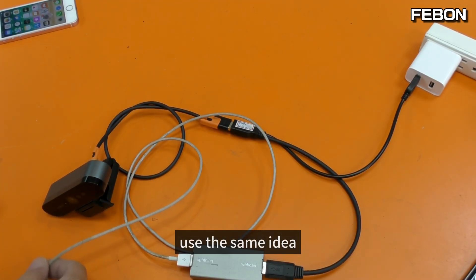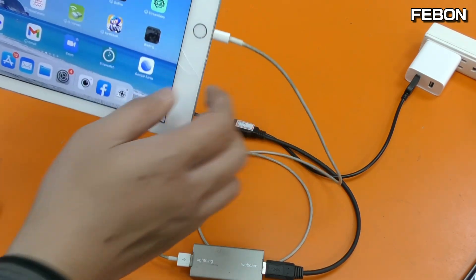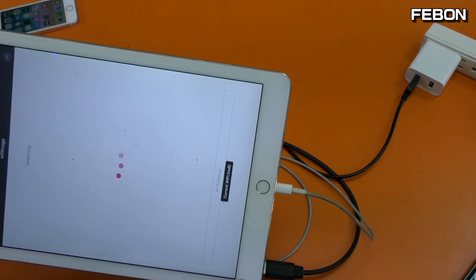Using the same idea, you can also connect to a lightning iPad and turn on the app. It works the same way.